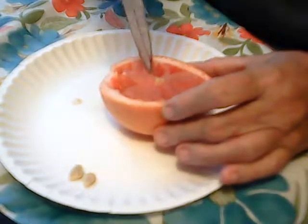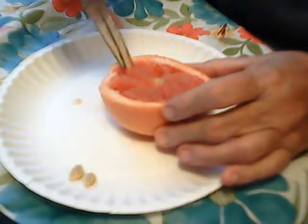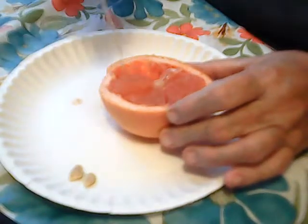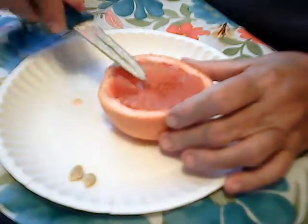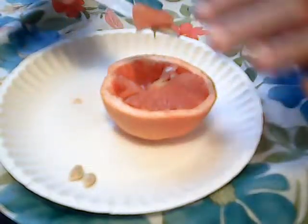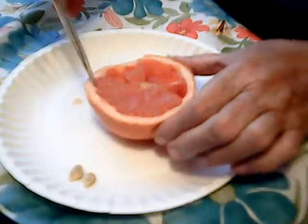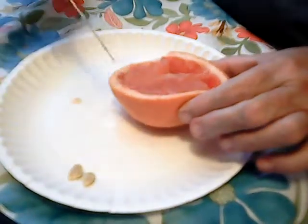Usually half — yesterday I ate a whole grapefruit after my toast. So this is my second meal of the day. I'm not going to be able to do every meal but I'm going to try to do as many as I can. And they are so good.